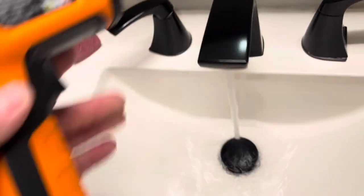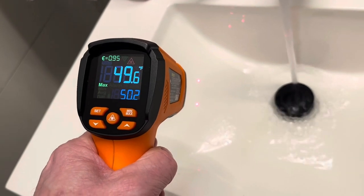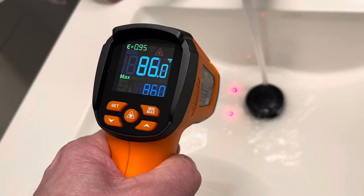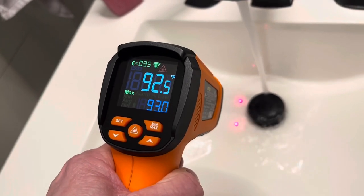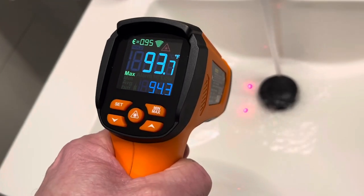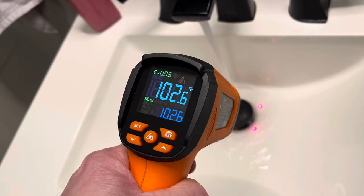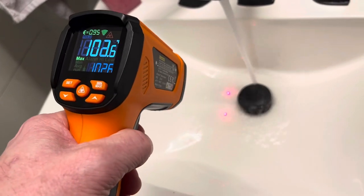Let's try the hot — see how hot the hot water gets. There's the sink bowl there, about 50 degrees. There's the hot water. You can check the temperature of the water coming out of your faucet as well. This would be a good tool to use to verify your hot water heater setting versus what's actually coming out of the spigot. It's about 100, 102, 103 degrees. Pretty cool — nice to be able to check that.